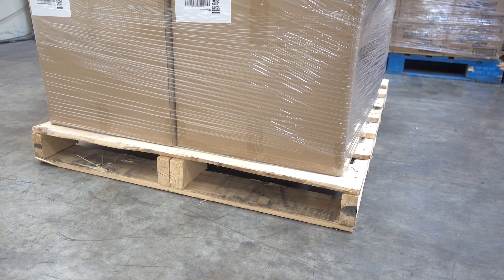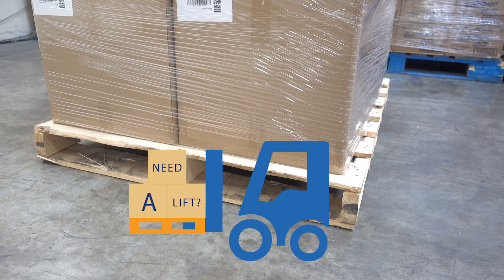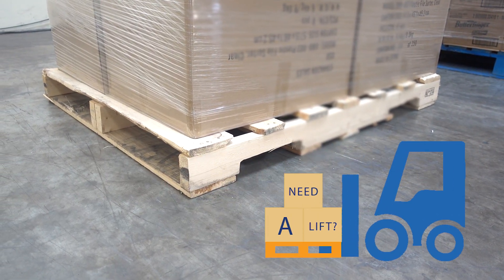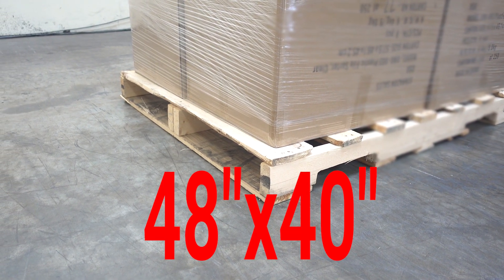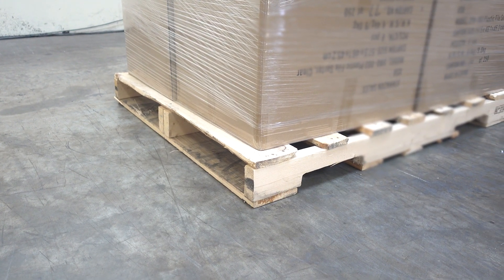A four-way pallet means that the forklift is able to go on all four sides. On this side and if you go over here, you're going to see the other two pockets that the forklift can go into. A standard pallet is going to be 48 inch by 40 inch. This is what you're going to need for a pallet.